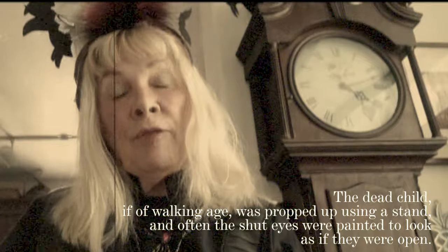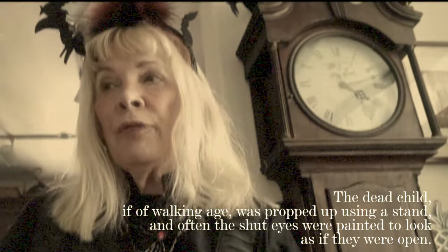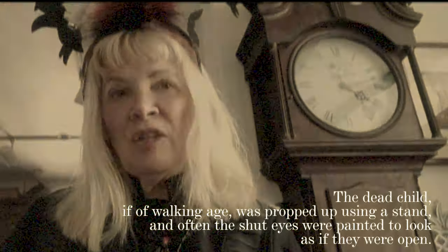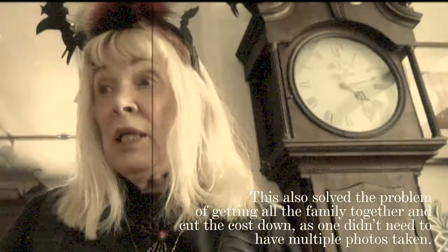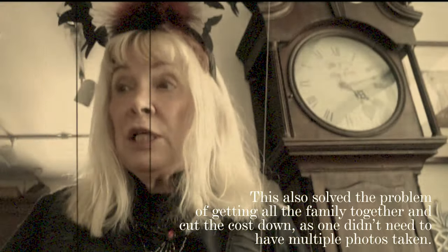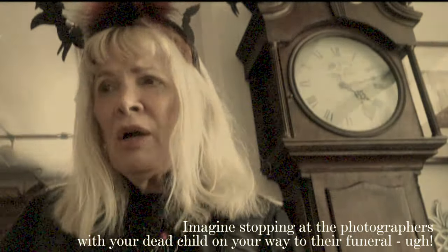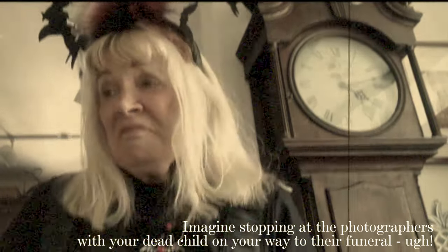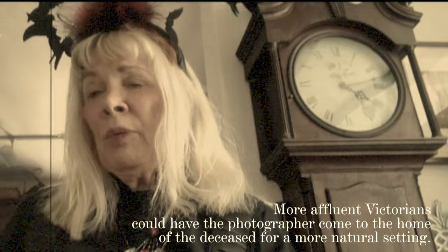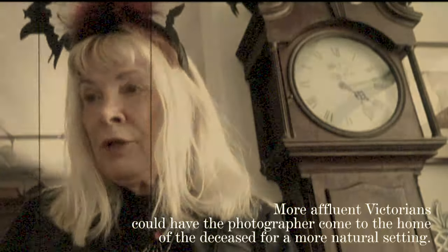The dead child, if of walking age, was propped up using a stand, and often the shut eyes were painted to look as if they were open. This also solved the problem of getting all the family together and cut the costs down, as one didn't need to have multiple photos taken. Imagine stopping at the photographer's with your dead child on your way to their funeral. More affluent Victorians could have the photographer come to the home of the deceased for a more natural setting.